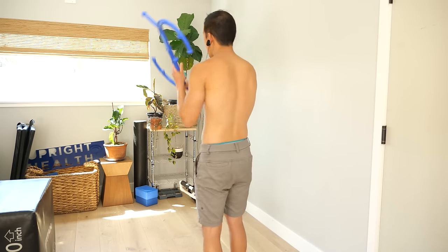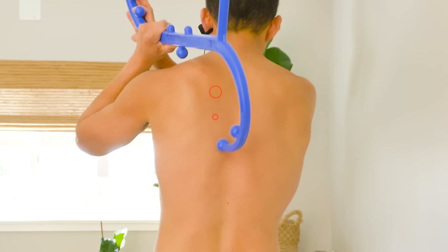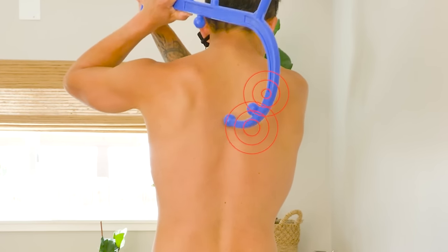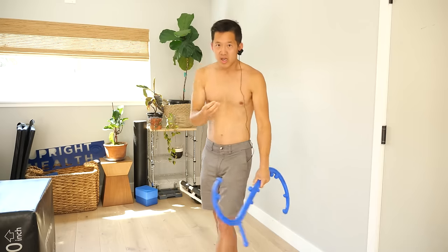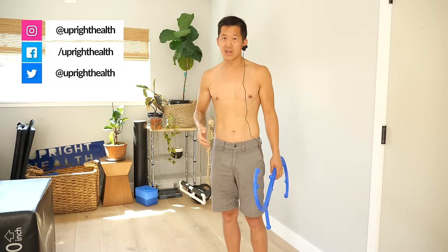In this video we're going to be talking about knots between your shoulder blades. Your knots might be anywhere along here, not directly on the spine but to the side of the spine towards the shoulder blades. You probably feel that gnawing, aching, irritating sensation quite often and it's probably worse on one side than the other. So in this video we're going to talk about what you can do about it.